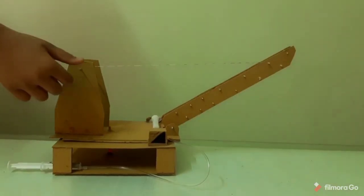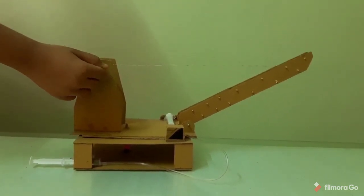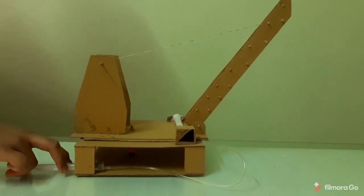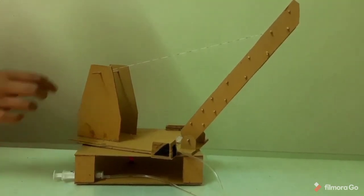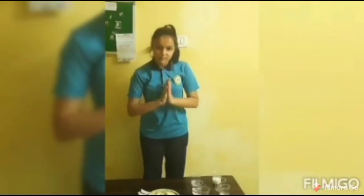Good morning, namaste. My name is Di Paradi Ora from 7th Alpha, Wapi Public School. Today I am going to show you an experiment on a hydraulic crane. These injections are connected to each other, and if we push one injection, the other injection needs to move — it doesn't get the space to move and it makes the crane move. Thank you.